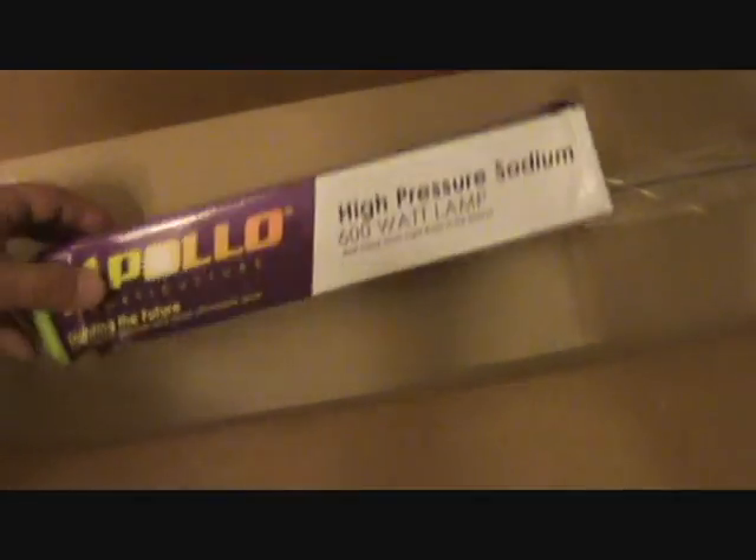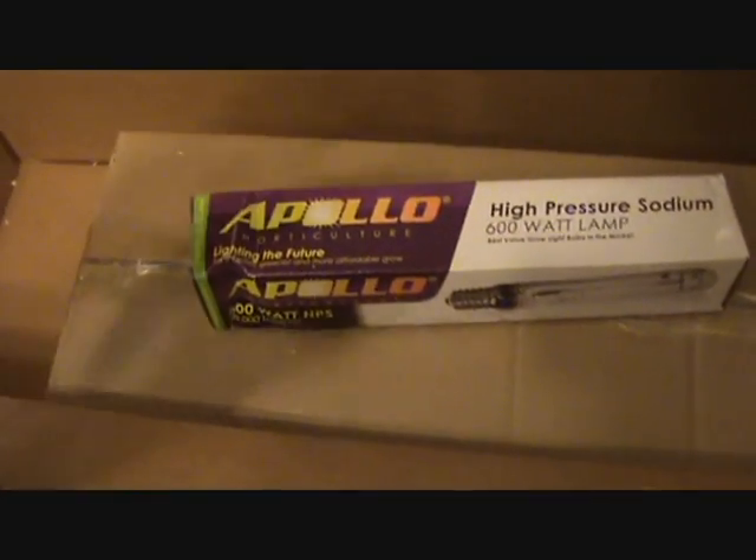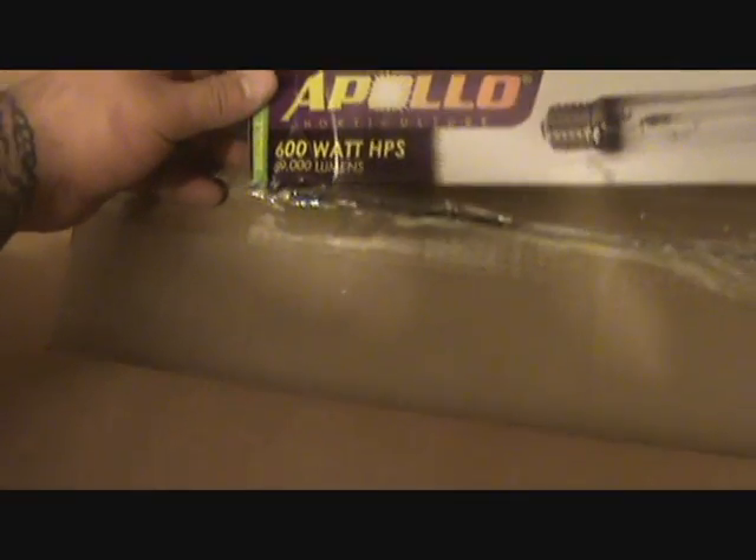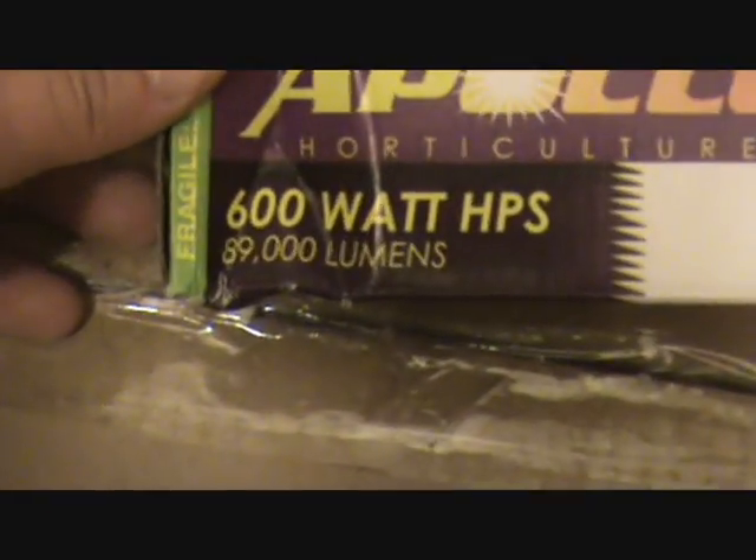Here's the other light bulb — the high pressure sodium. This one has 89,000 lumens. That's a little more like it.